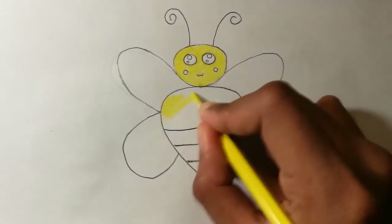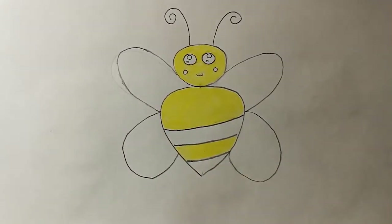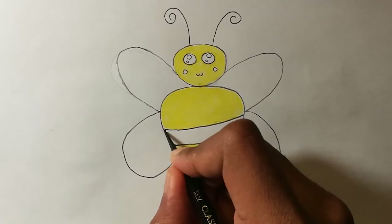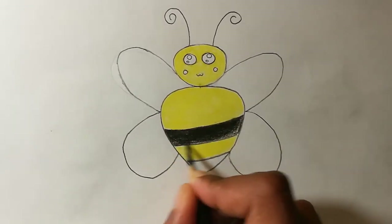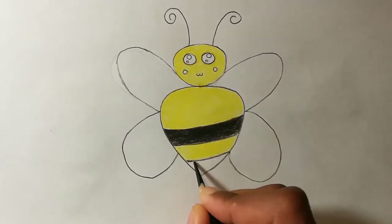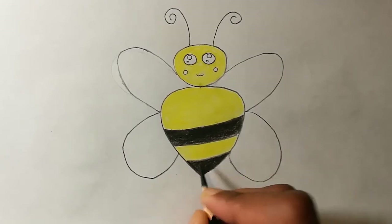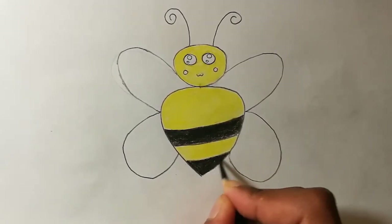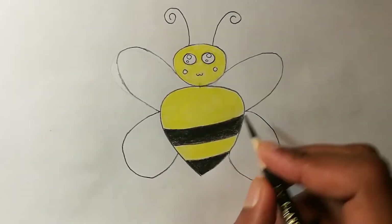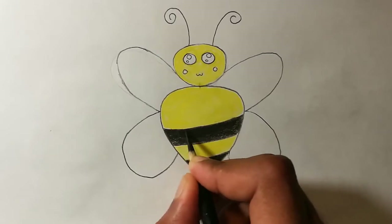Now we can take the black color and color the stripes, and also the one on the bottom with black color. You can see that there are some white spots here and there on the parts where we colored with black, so you'll want to remove them — you can keep another layer of black.